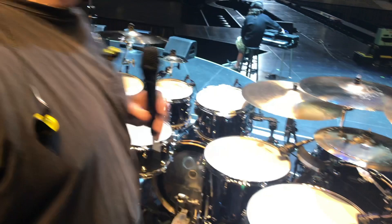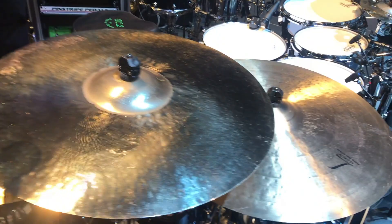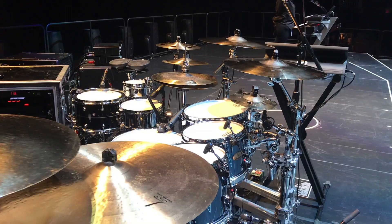Sabian cymbals here for all of you to see — mostly some Legacy stuff, some AAX Artisan stuff, also some HHX stuff, a couple of stackers. And yeah, that's our world.